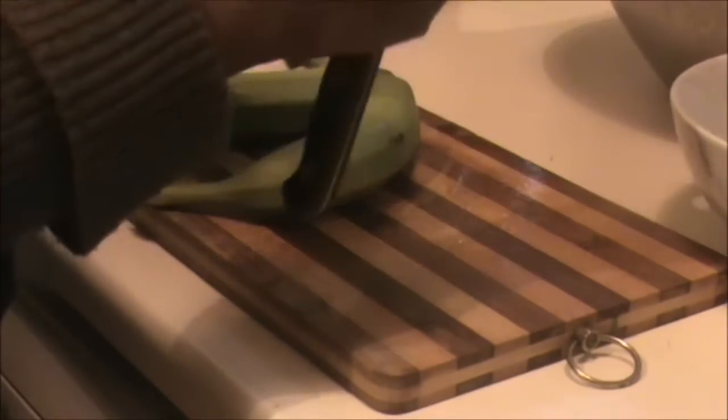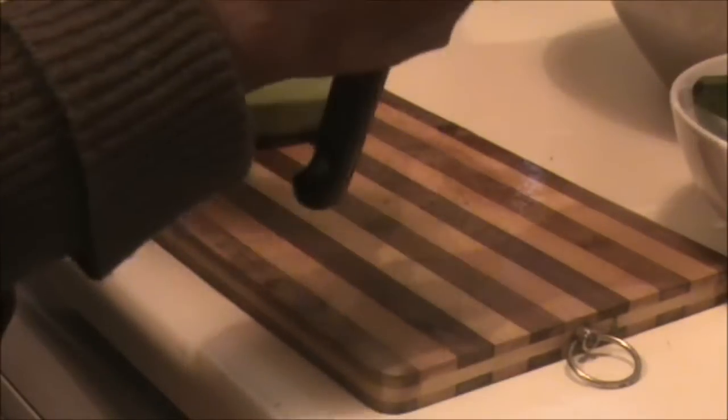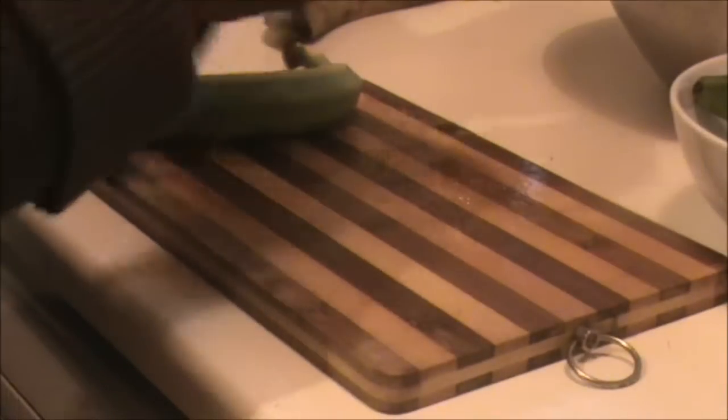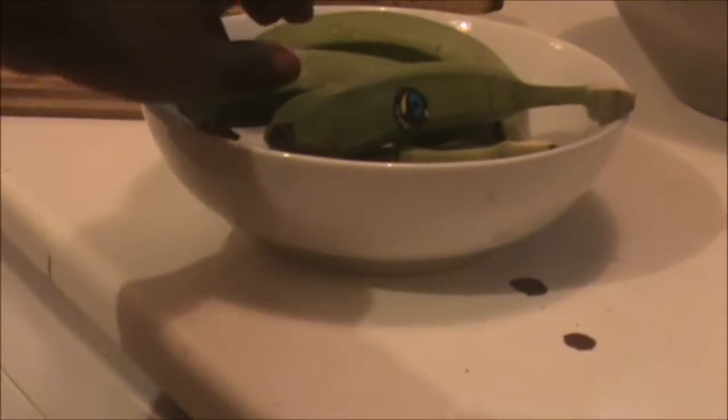...to just top and tail them, slightly slice them, put them in hot water, and then you'll see that the skin comes off really easily. So they're all in there now.